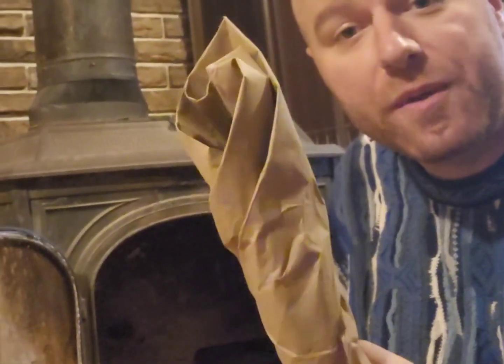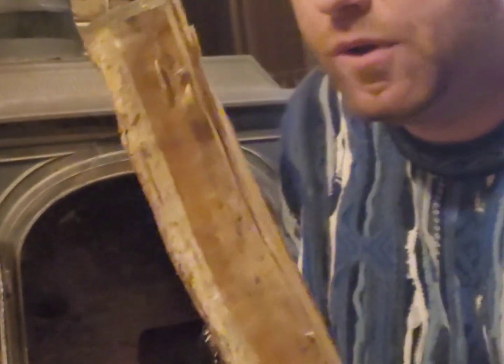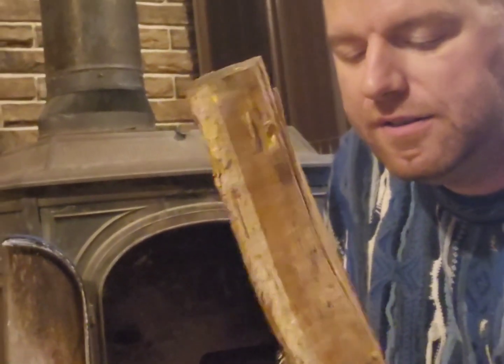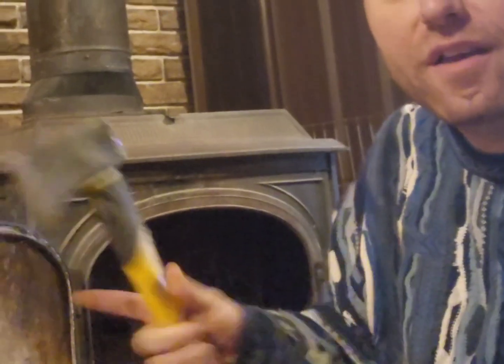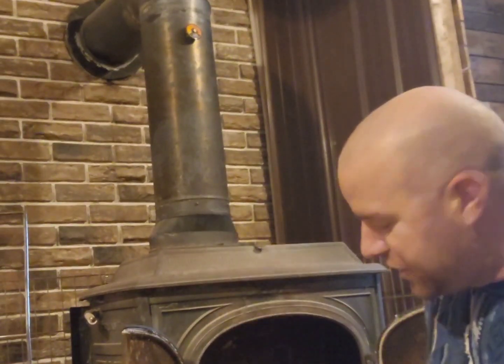You need an ignition source — I'm going to be using paper. And you need seasoned, very dry, very small pieces of wood, also known as kindling. You can purchase kindling or make it yourself. I take wood that I dry out and split with a small hatchet, and I store it underneath the stove.